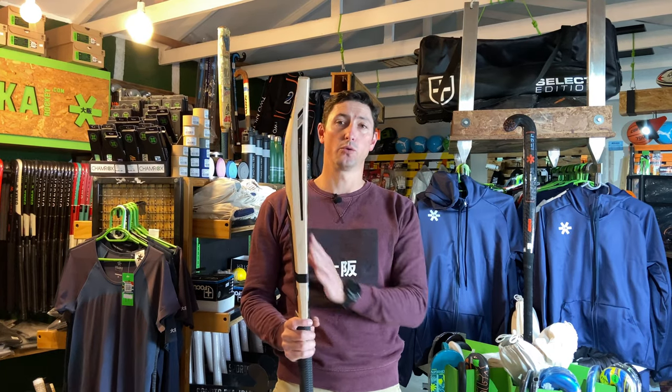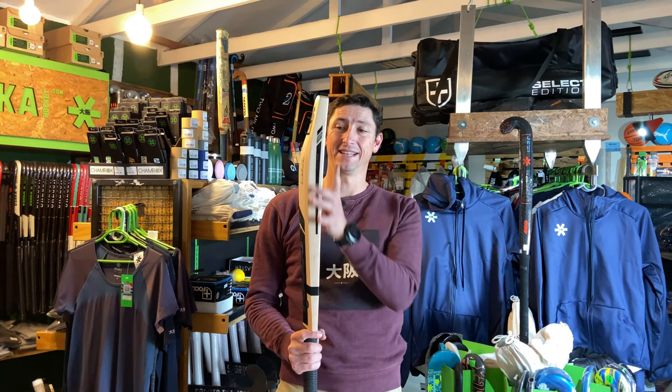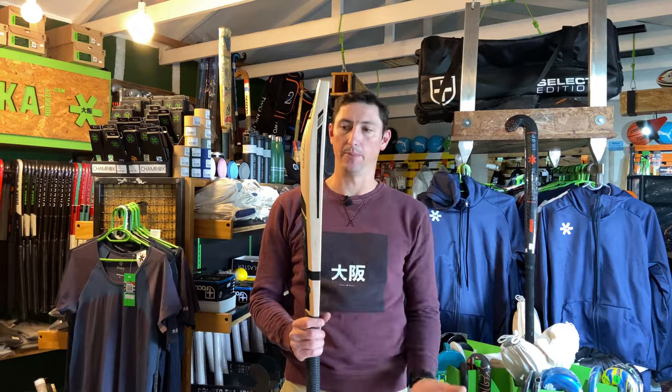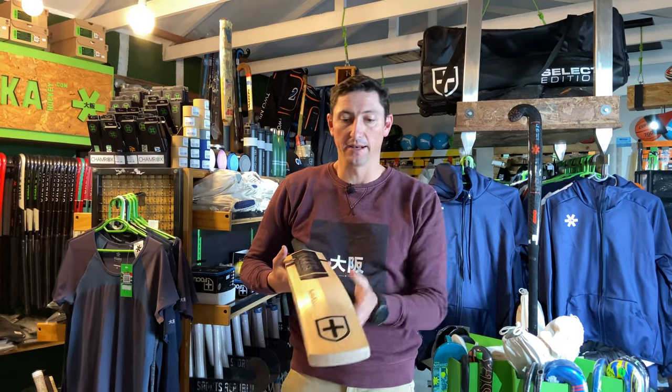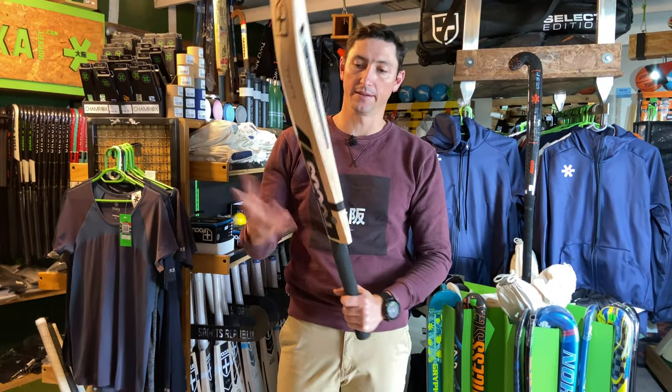What we're finding in these Raws that we're getting in at the moment is that it's a really, really big bat. You can see from the side profile we've got really generous edges, we've got a really nice swell sort of in that mid-low position. You can see down the spine — it's all really, really nice and premium.